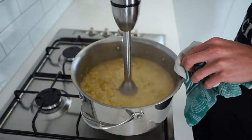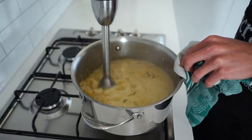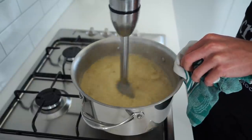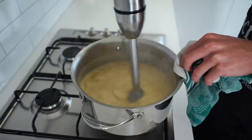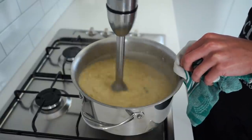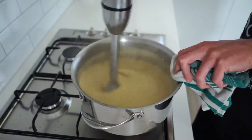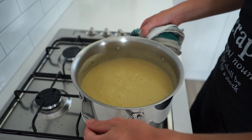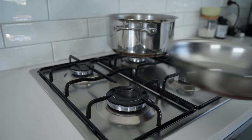For blending, I'm using an immersion blender which is the best tool, but if you only have a food processor or blender, you'll need to take this off the heat and let it cool for about 45 minutes. If you don't, you'll risk the blender expanding and exploding, causing serious damage to yourself or your house. It doesn't always happen, but it really isn't worth the risk. Once blended, the soup can be kept in the pot over a low flame on a new burner to stay hot.